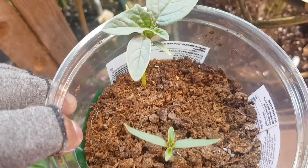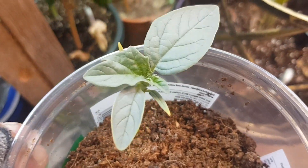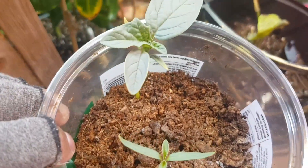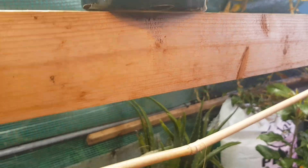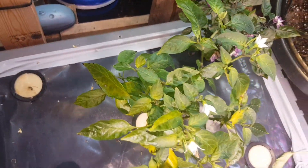I germinated them for my kids because they're more into them. They want to stick flies in it to see if it grabs them, so we'll see how that plan goes. This is my update guys, I hope you liked it.